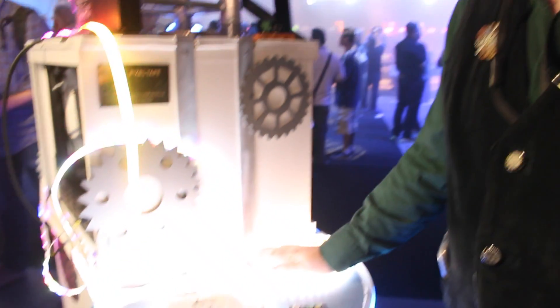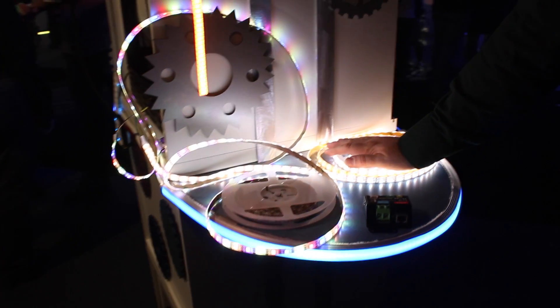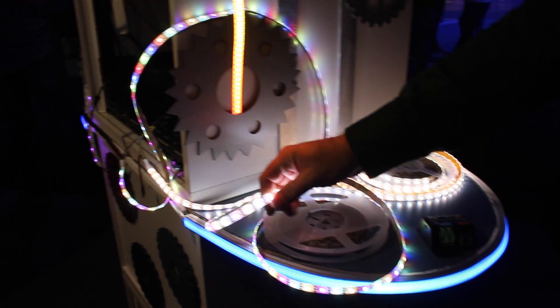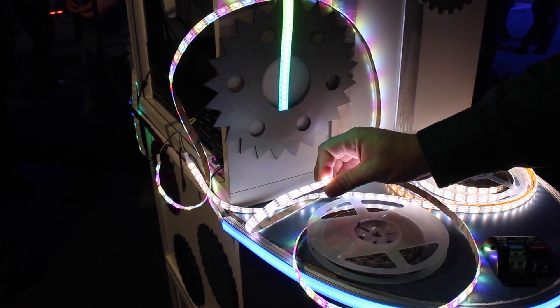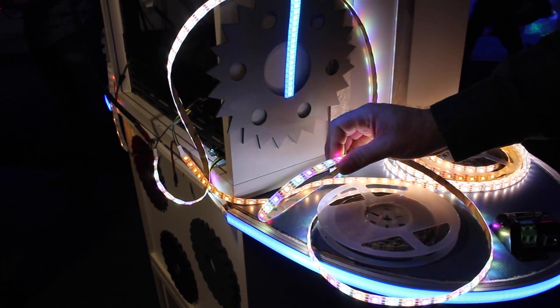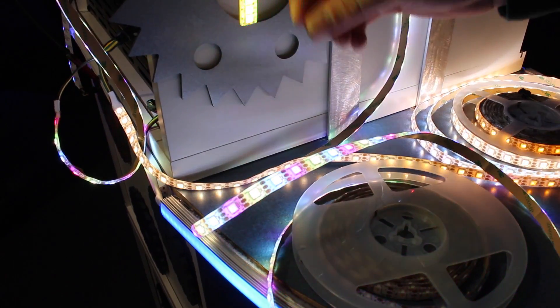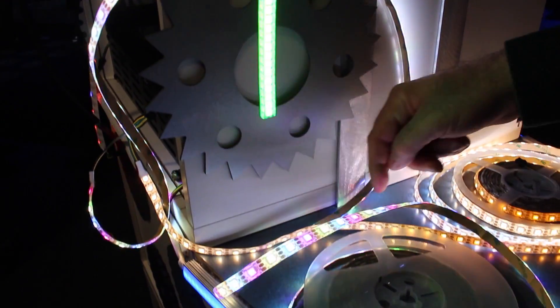Right now, here underneath my hand, I've got a couple of examples of pixel tape that we're really proud to be announcing and showing off for the first time here at LDI. The first one is a red, green, blue, and white pixel mappable tape product. We make it in 30 and 60, which this is, and 144 like this one, but this doesn't have the white pixels per meter.